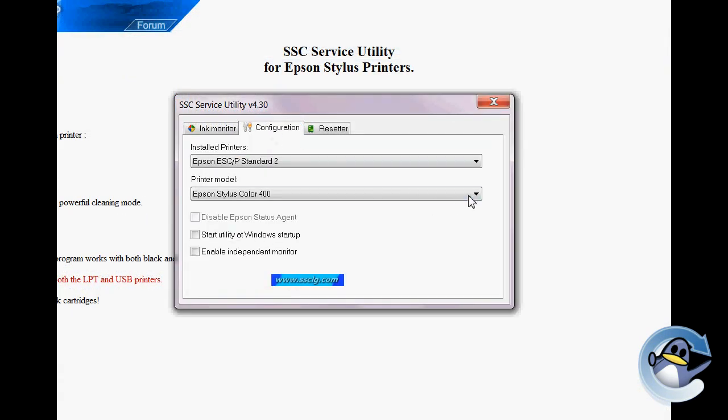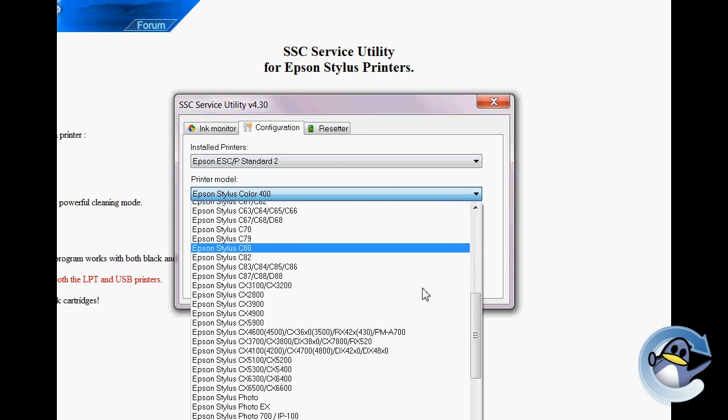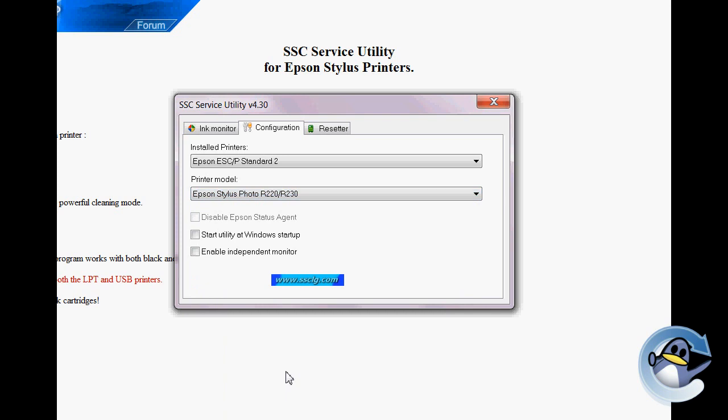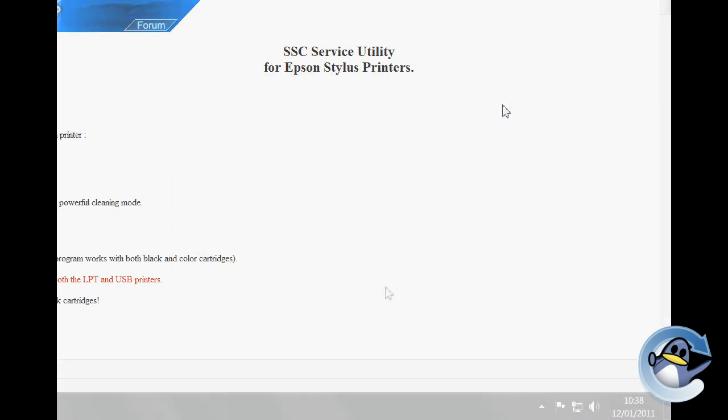The first thing you're going to want to do is go to Configuration and change your printer in the drop-down box to the machine that you need to reset the counter for. With this done, click the X in the top right of the window and the utility will be reduced to the bottom right of your screen.